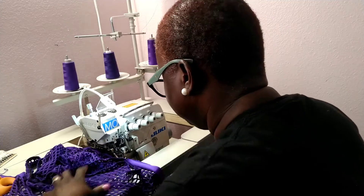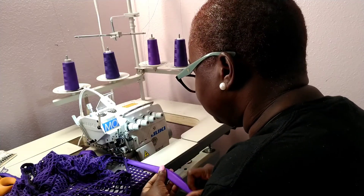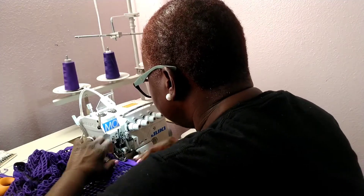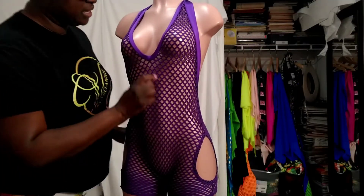I'm also going to make you guys a video of me actually doing the thong, so right here I'm working on that section.